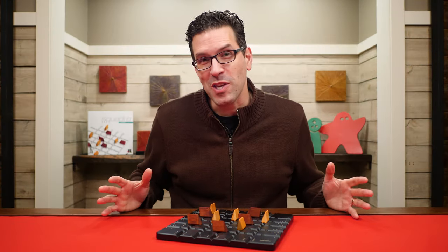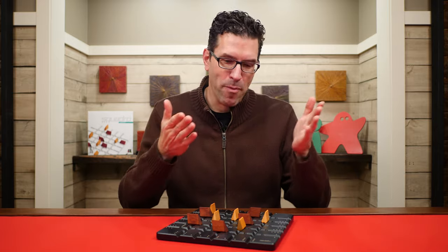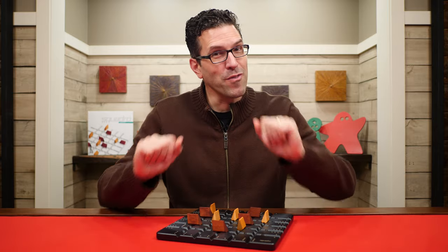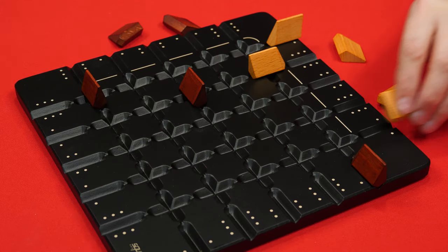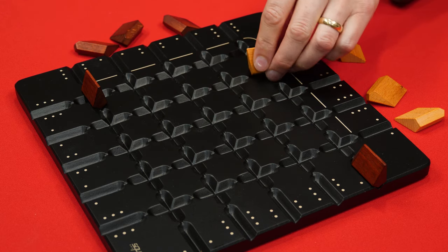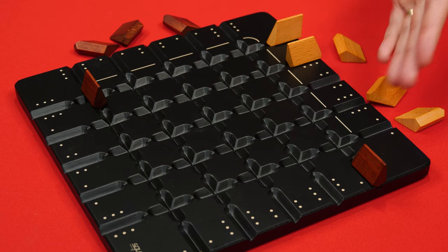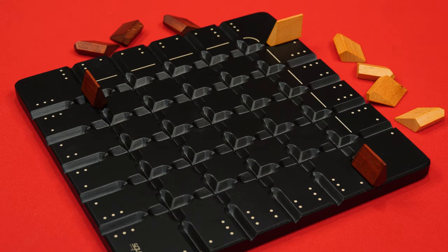Now you can probably start to see the twist of the game. It won't just be a simple matter of running from one side to the other and back again. You'll also need to pay attention for opportunities to hop over an opponent's pieces and to avoid being hopped over yourself. The game will continue back and forth with players taking turns until eventually one player has moved four of their pieces from one side of the board to the other and back again — and once this happens, they're declared the winner.